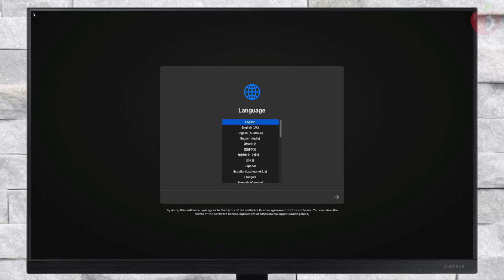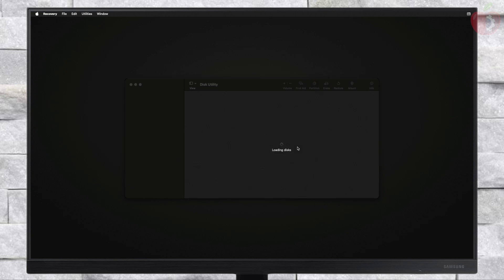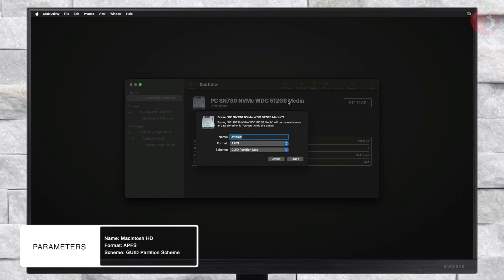When at the installation screen, select your preferred language and click the right arrow button to continue. From the recovery options, select Disk Utility and click Continue. Here, click on View and then select 'Show All Devices'. Now select your main drive instead of any partitions.